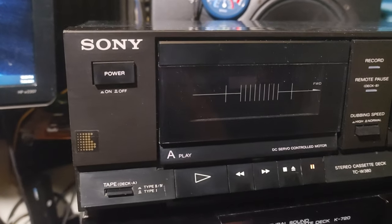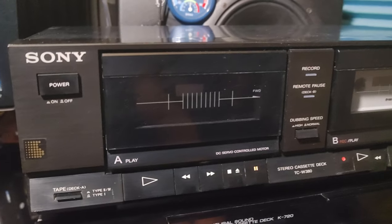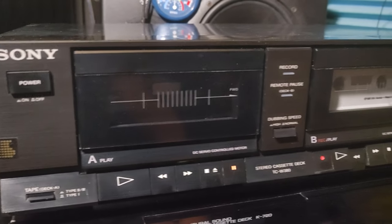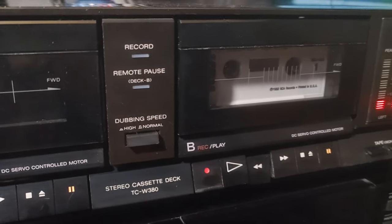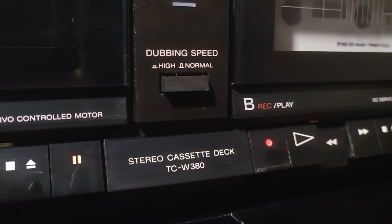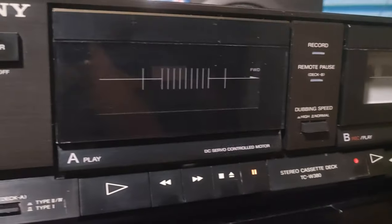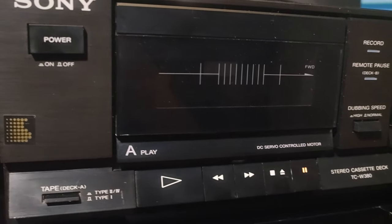Hey, here I am again. This time I want to make a short video about this very old vintage Sony stereo cassette deck — double stereo cassette deck TCW 380. It's a mechanical cassette deck, everything is mechanical.